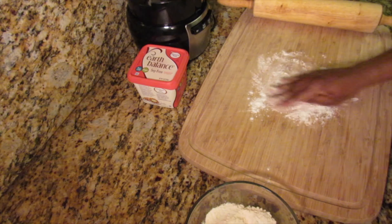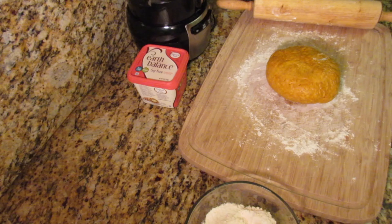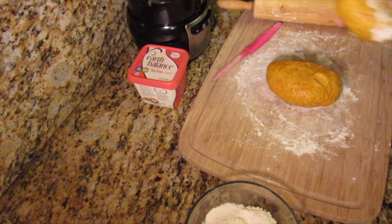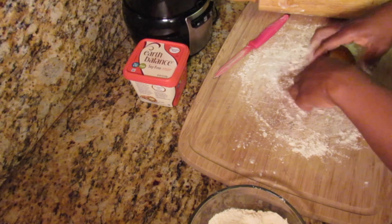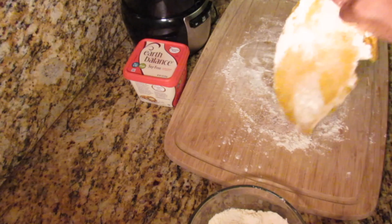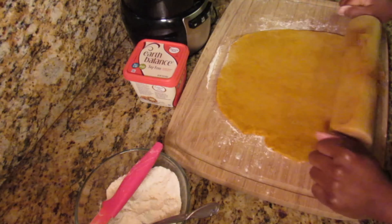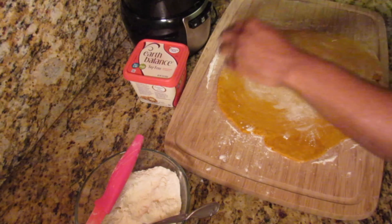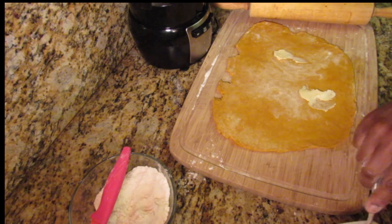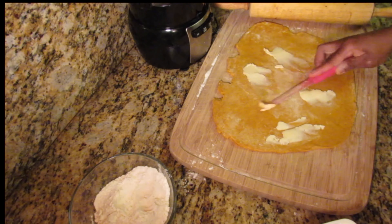This is the next step to the dough in order to achieve those different layers and flakiness that the patty comes with. I'm going to cut this in half and work on one half first. At this point you're going to add some more butter — this step is what gives you those different layers and flakiness.